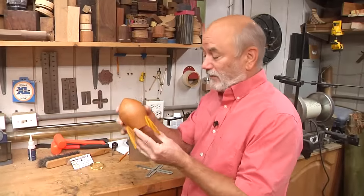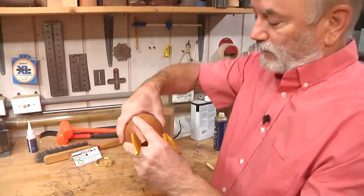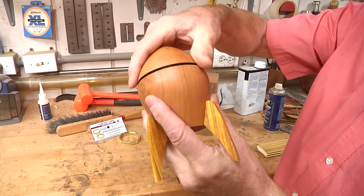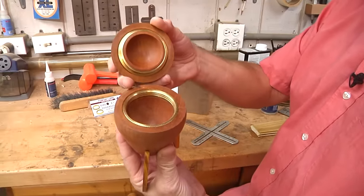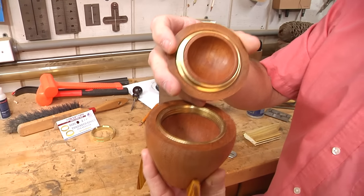The inspiration for today's project came from the fact that there's a little girl, McKenna, our niece, who is four years old. For the last year or two, all she's ever wanted to be is an astronaut. So we thought we'd make her a rocket ship box that she could put things in. It's really pretty. And you notice we have brass rings here for the threading. It's really cool.